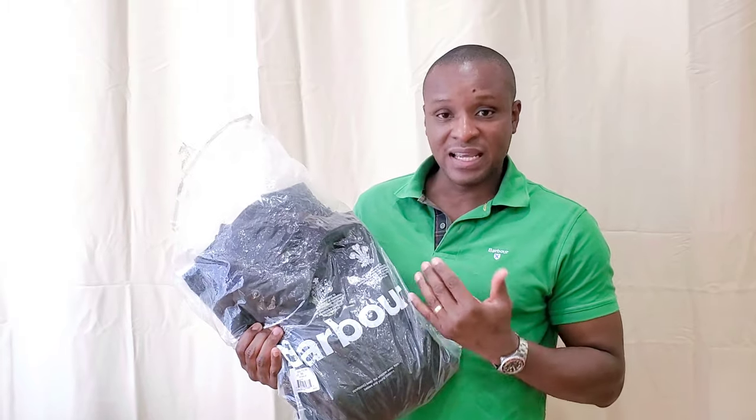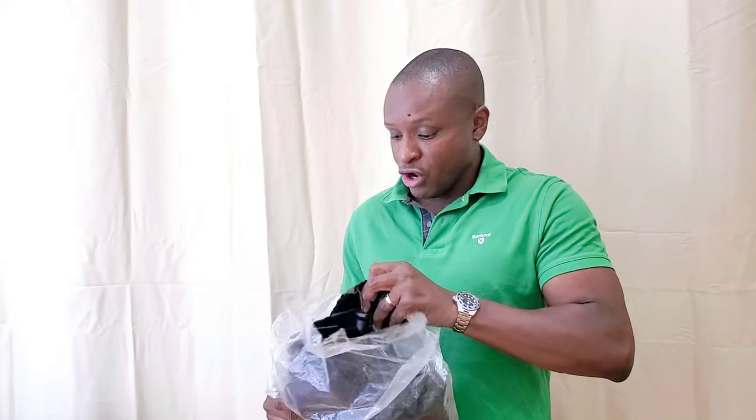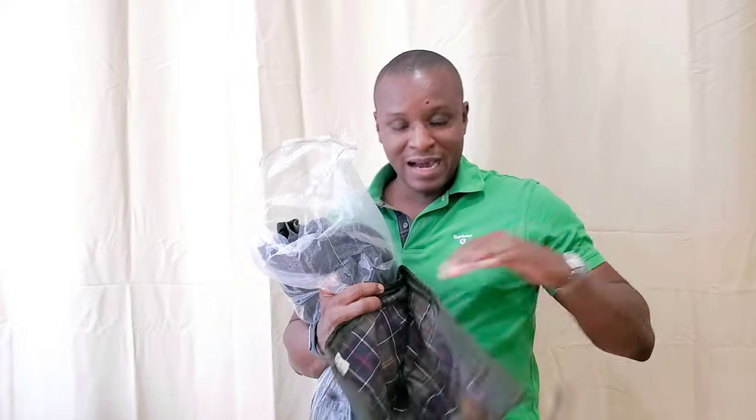Welcome back to the channel. The next two installments of the Barbour Anatomy Design series will feature the classic wax tartan. I have my favorite jackets — the Bedale and the Beaufort — as well as the classic tartan hood that complements those jackets. I've never used the hood, I'll say that now. It is fall of 2021.